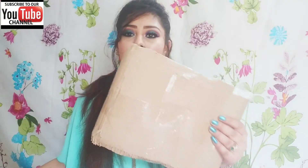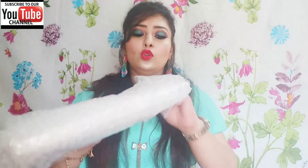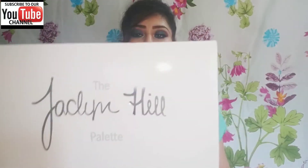This is an eye shadow palette. It is a very good way to pack it — it came in a carton, and when we open it, it was packed with two or three layers of bubble wrap. This is the Jaclyn Hill palette by Morphe. I purchased it from Flipkart for ₹400.